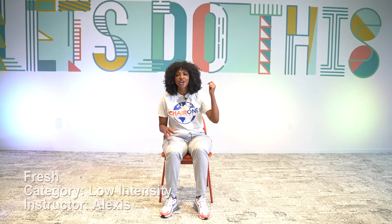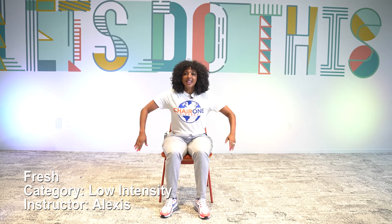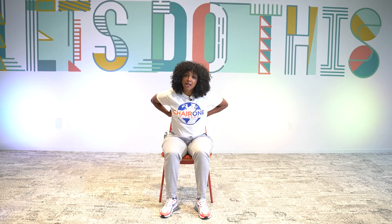All right, this is a high intensity Fresh — we're going to have fun with it. We're going to be taking our hands to our back, almost where the bra line could be, and then to our necks. You're going to feel it by the end, so enjoy it.